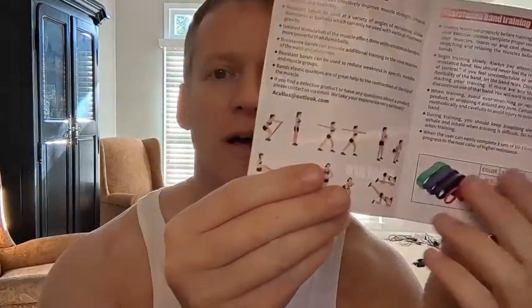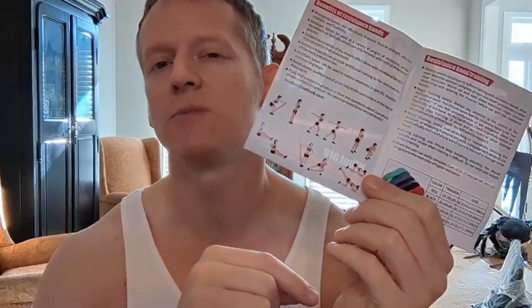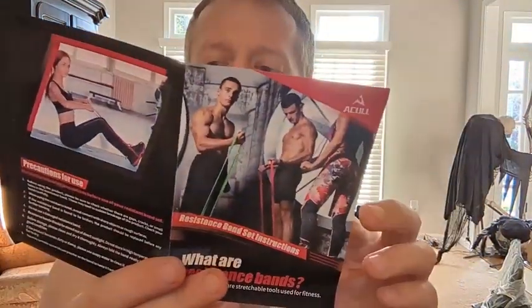So what do you get in this box? First and foremost, because you are doing exercise, you should read the instructions so you do not injure yourself. These resistance bands give you a whole bunch of very helpful tutorials and instructions, especially if you've never used resistance bands before.